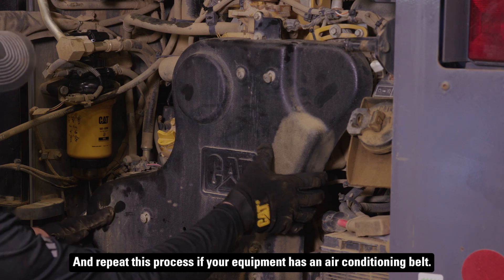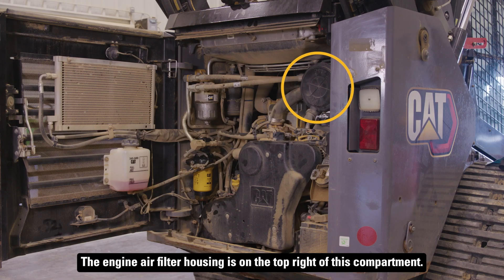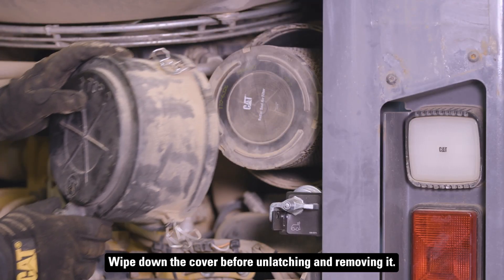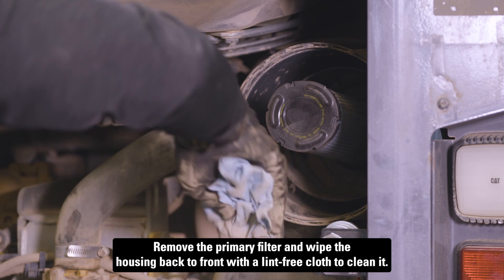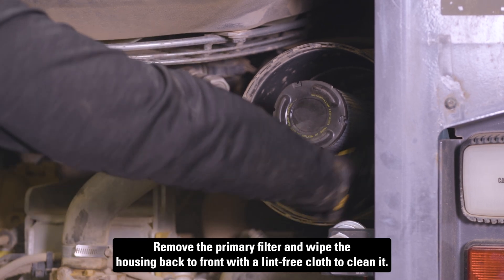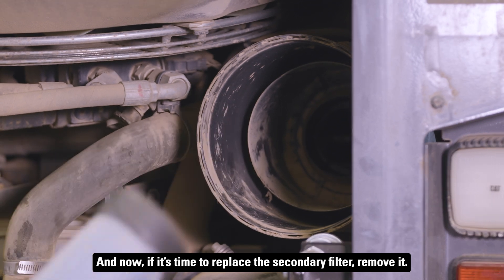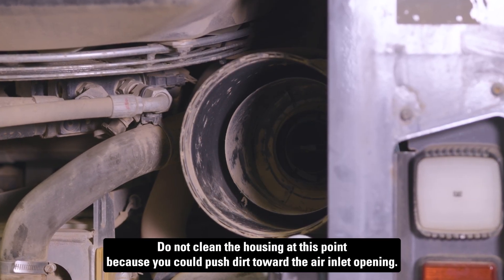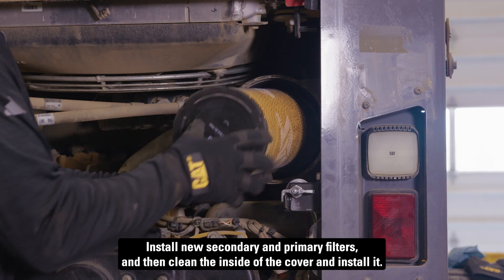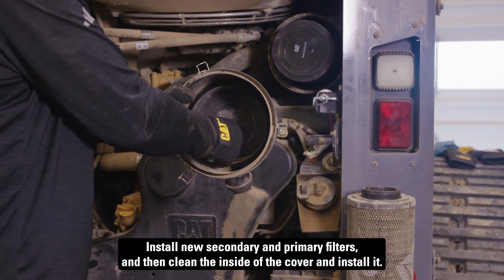Repeat this process if your equipment has an air conditioning belt. The engine air filter housing is on the top right of this compartment. Wipe down the cover before unlatching and removing it. Remove the primary filter and wipe the housing back to front with a lint-free cloth to clean it. If it's time to replace the secondary filter, remove it — do not clean the housing at this point because you could push dirt toward the air inlet opening. Install new secondary and primary filters, then clean the inside of the cover and install it.